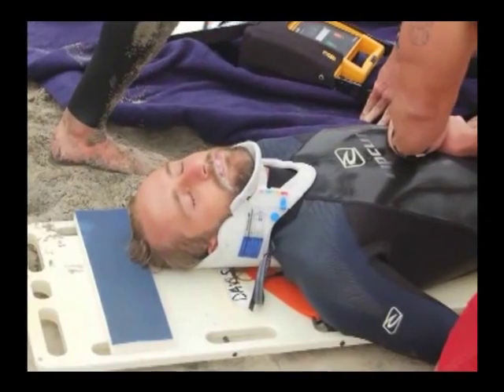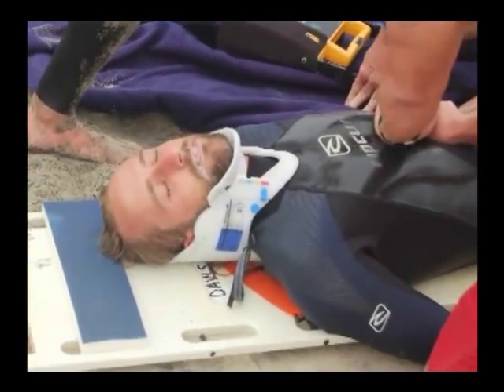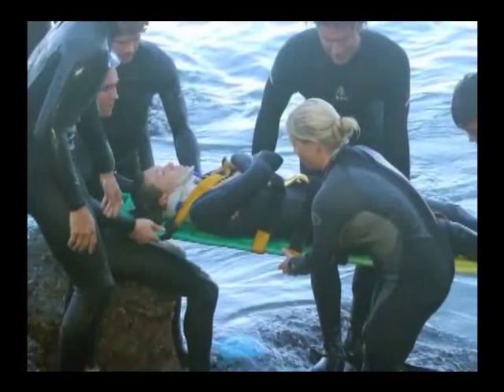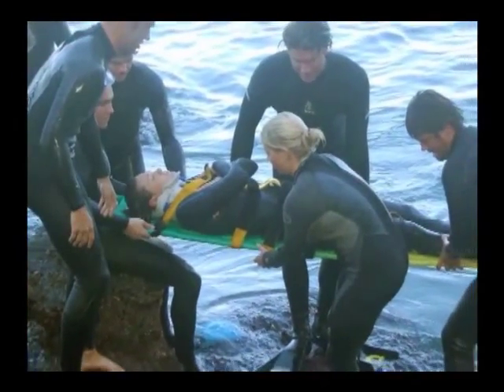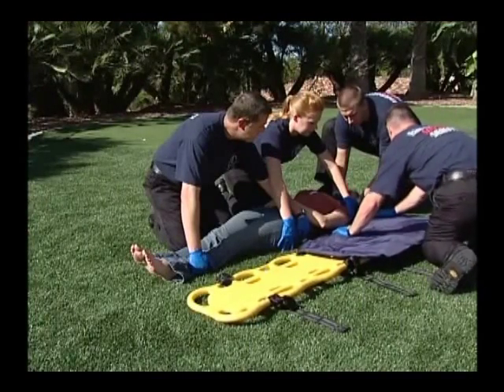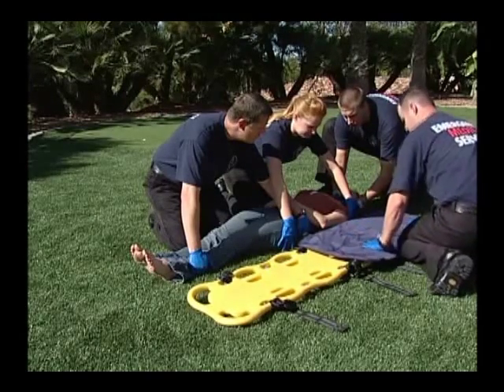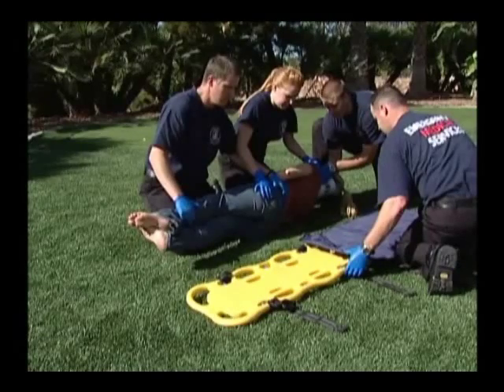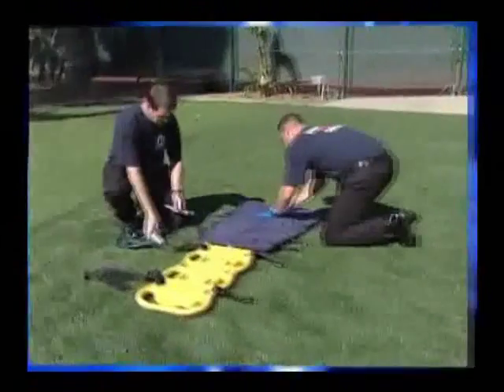We all know that a flat backboard is simply not comfortable. And for many patients, especially the elderly and those with chronic back problems, a backboard can seem like a torture rack. The evacu-splint makes an excellent padding device for a backboard. The large-size evacu-splint pads the area from head to the hips on most adult patients.